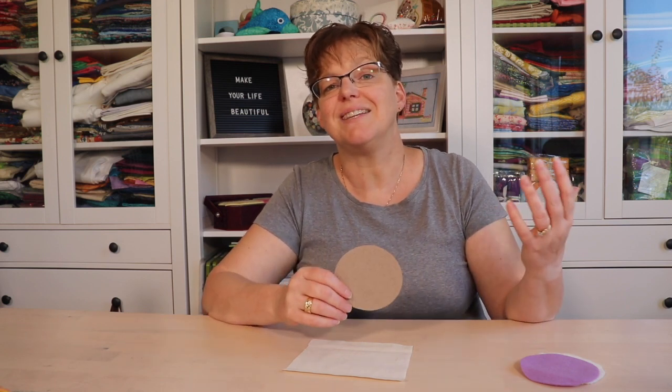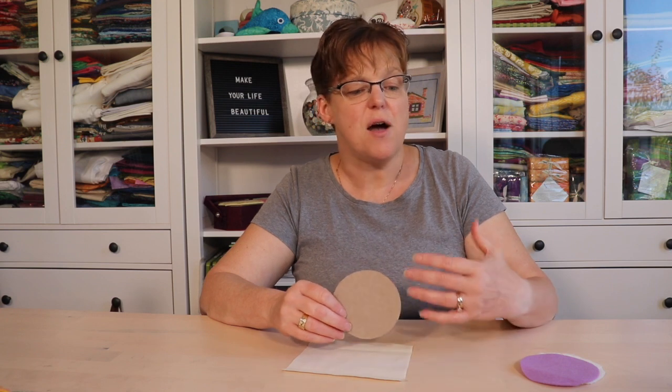Your piece doesn't have to be circular. This technique is a little easier if you're doing it without corners, so circles, ovals, and shapes like that are easier than squares and rectangles, but you could do that as well.